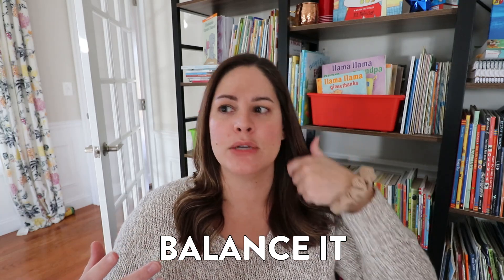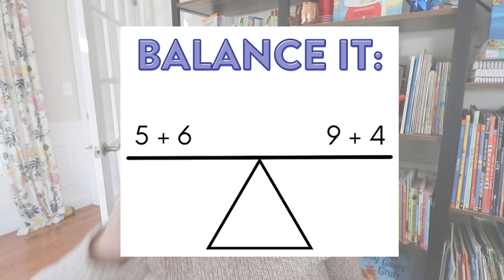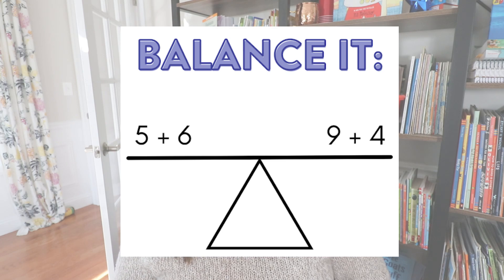Math warm-up number two is called Balance It, and this is another easy one you can use to review different skills. I will simply draw a little seesaw-type equation on the board — in this example one side says five plus six and the other side says nine plus four. Students will have to figure out: is this seesaw balanced? If it is not, how can we fix it? Once we come up with some ideas we can ask are there any other ways to fix this, and maybe we want to combine addition and subtraction.